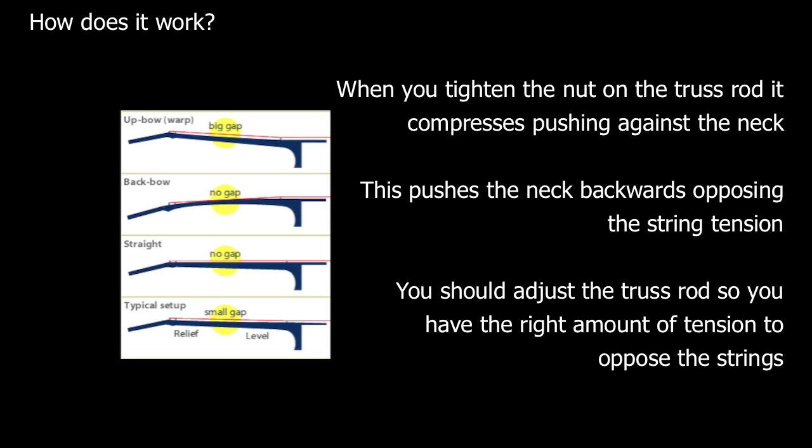A typical truss rod will be attached at the heel end of the neck, with the other end being loose. When you tighten the truss rod, the loose end will compress and try to push against the neck of the guitar.